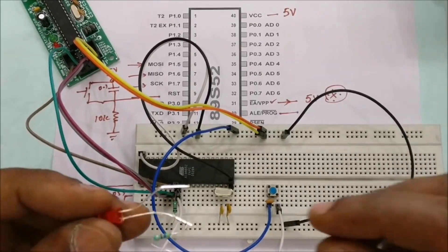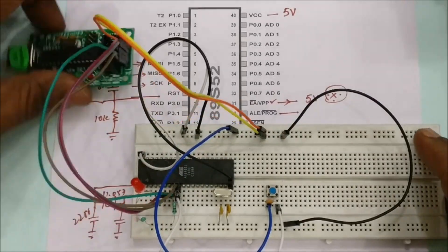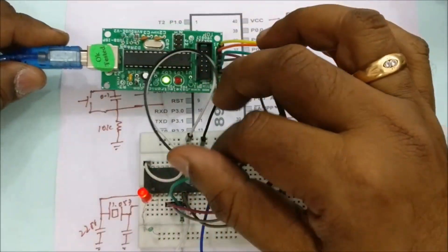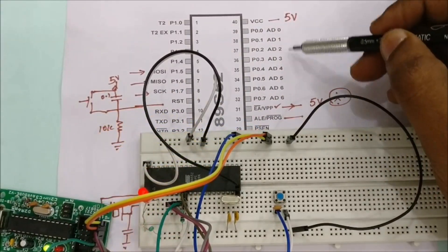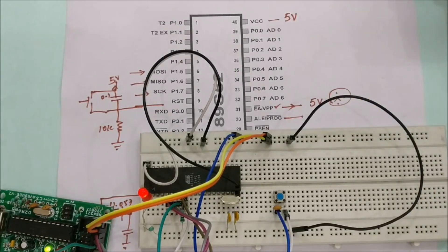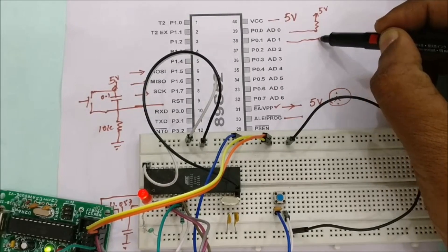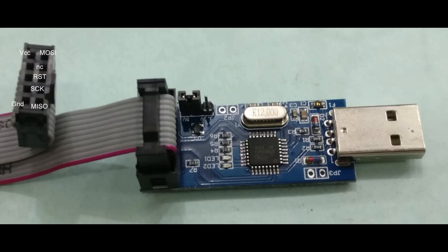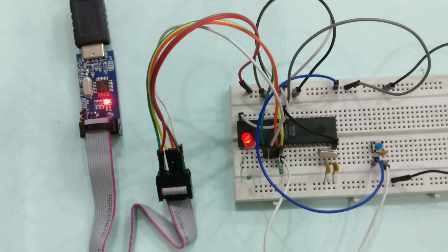Connect an LED at pin P1.2 through a resistor — we will be blinking this LED at port pin P1.2. Connect the USB to the PC via the USB-ASP. The LED at P1.2 will glow as all port pins are outputs and pulled high. Note: port P0 does not have internal pull-up resistors, so always use external pull-ups with port P0. Other ports have internal pull-ups.